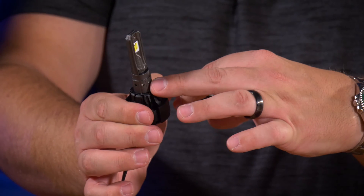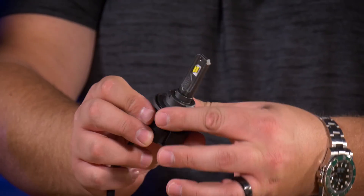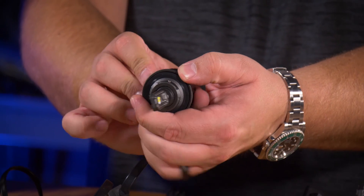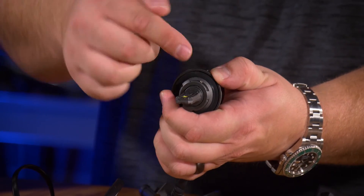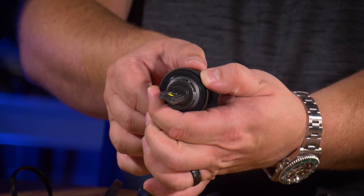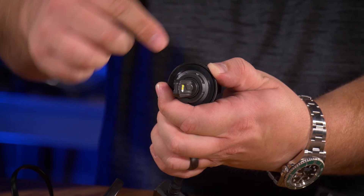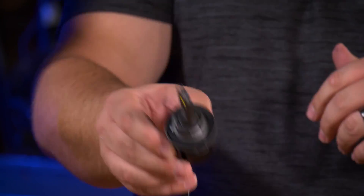If we take it off, you can see all the tapped screw holes for those two set screws. So if you get your bulb in and it's supposed to be horizontally aligned but the chips are facing up and down, chances are you have to remove those two set screws, clock the bulb so that the LEDs are facing left and right, and then replace the two set screws in the corresponding holes underneath the collar.